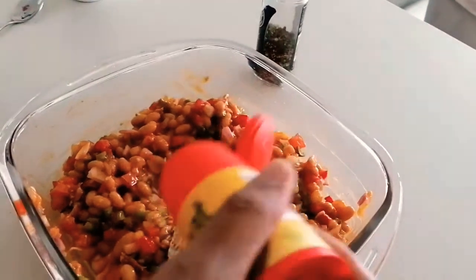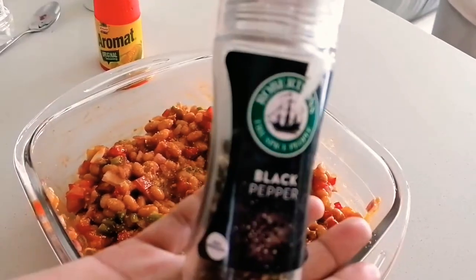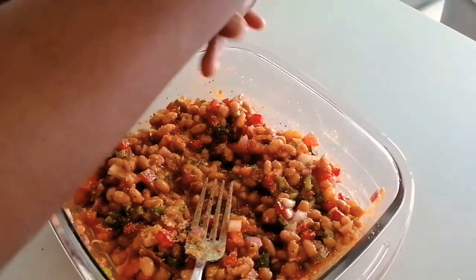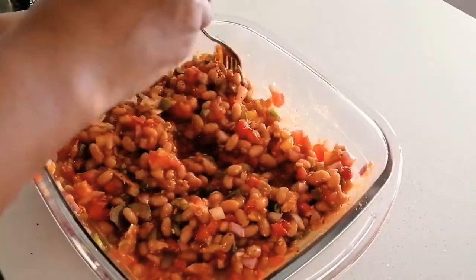For seasoning, I'm going in only with aromate — I'm not adding any salt. And then I'm going to add black pepper. Then I'm going to give that a stir and my salad will be ready to serve.